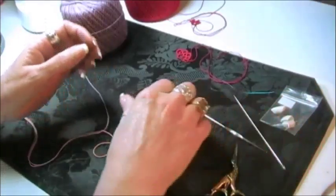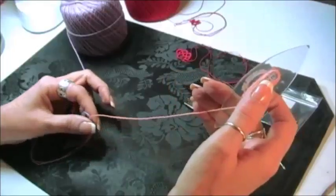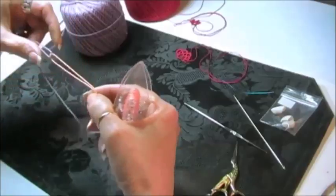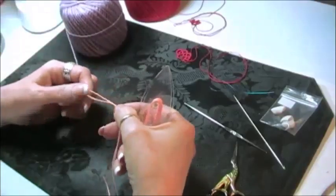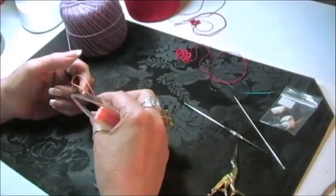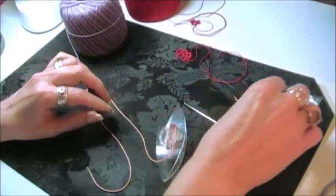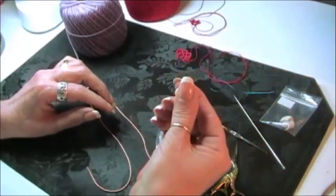Today I'm using size 3 crochet cotton. When you first start, especially if you're using two colors, you're going to have little tails.